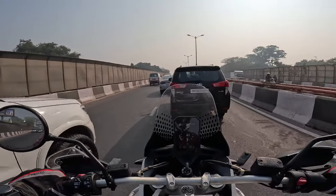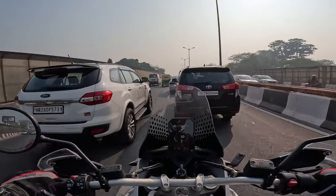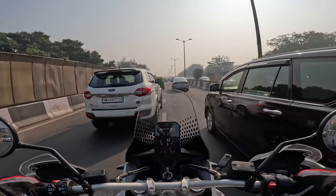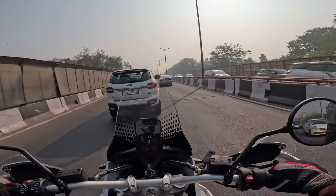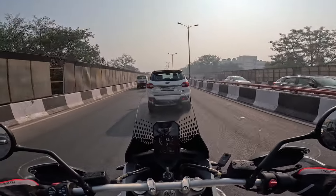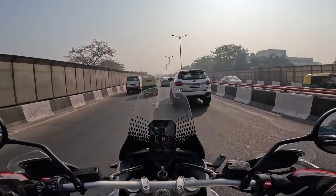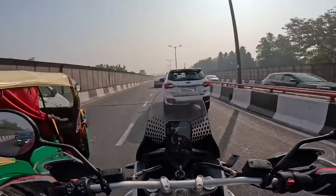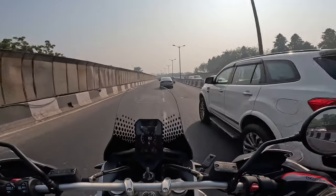I'm not reviewing this motorcycle — I'm not a reviewer. I'm just a guy who likes riding motorcycles. You can read the specifications everywhere. Reviewers will do a far better job of telling you what this motorcycle can do. I just want to share my feelings on what I feel when I ride this bike.